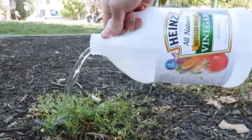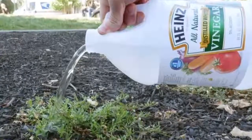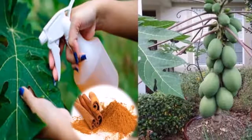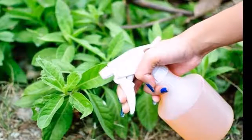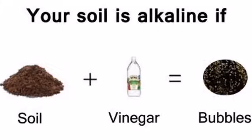To clean garden utensils: vinegar is extremely useful when removing fungi from garden tools. To do this, prepare a mixture of water and vinegar in a ratio of ten parts water to one part vinegar. With this substance, rub the utensils and they will be free of fungi and bacteria.